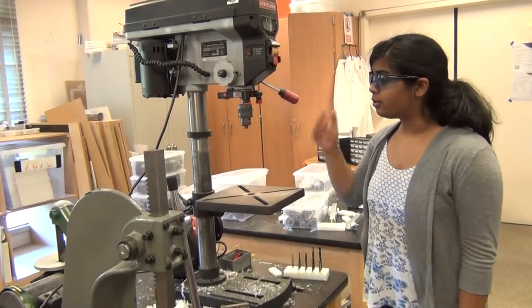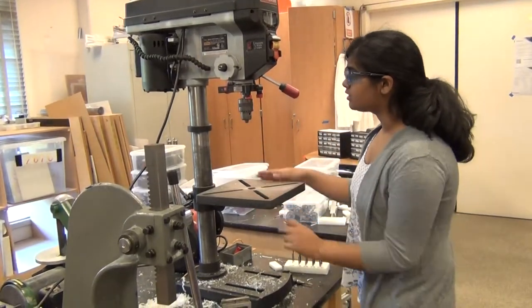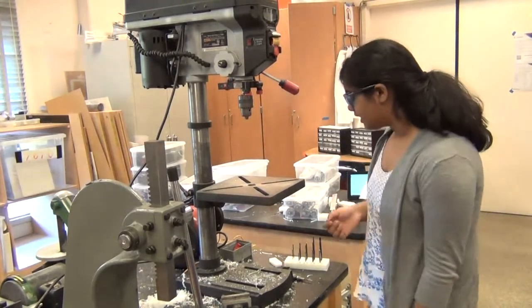The drill press is very useful for drilling straight holes with low effort. It is composed of a flat surface and a drill head that spins and can be pushed down. Using a drill press you can drill into polyethylene, plastic, and aluminum.